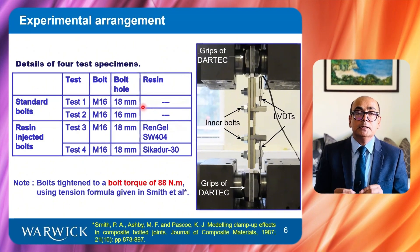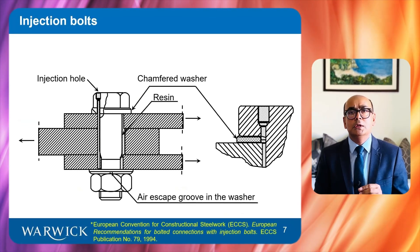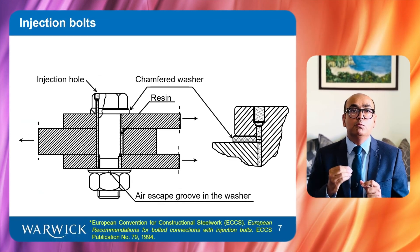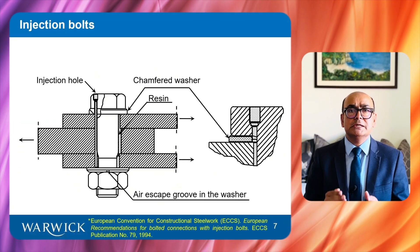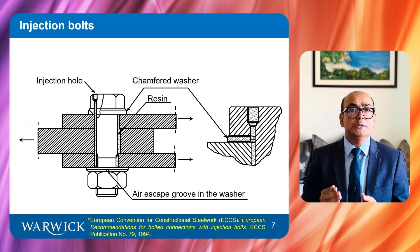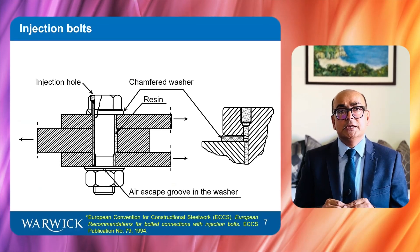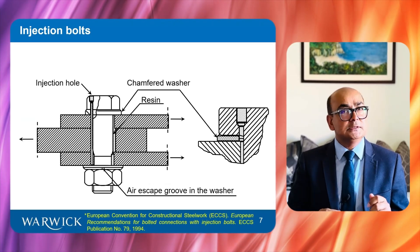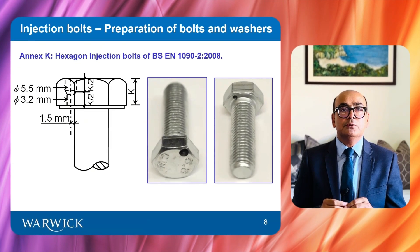Both resins are two-part epoxy resins. The injection bolts are produced by drilling a small hole in the bolt head and filling the cavity between the bolt shaft and the walls of the plates with resin. The procedure for machining injection bolts is given in BS EN1090 and ECCS 79. After curing of the resin, the connection becomes slip resistant. Specialized top and bottom washers are required to ensure smooth passage of the resin. Injection bolts are prepared according to BS EN1090.